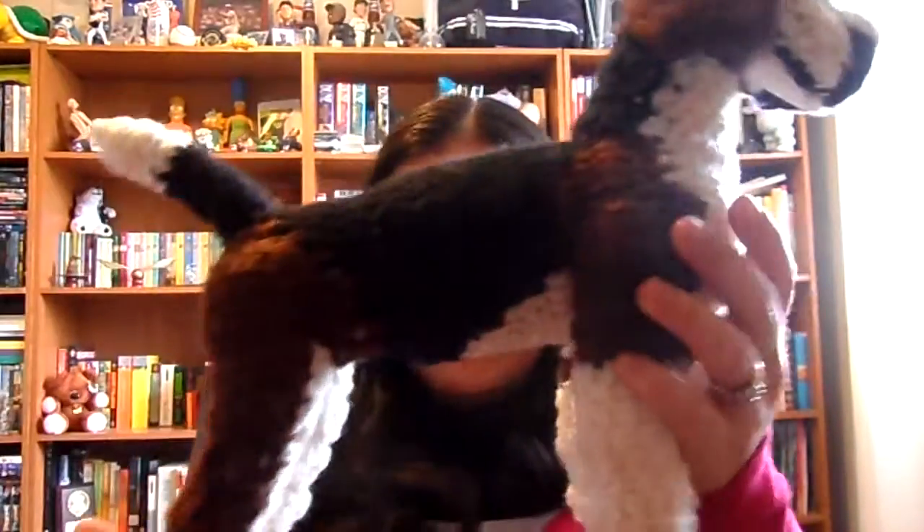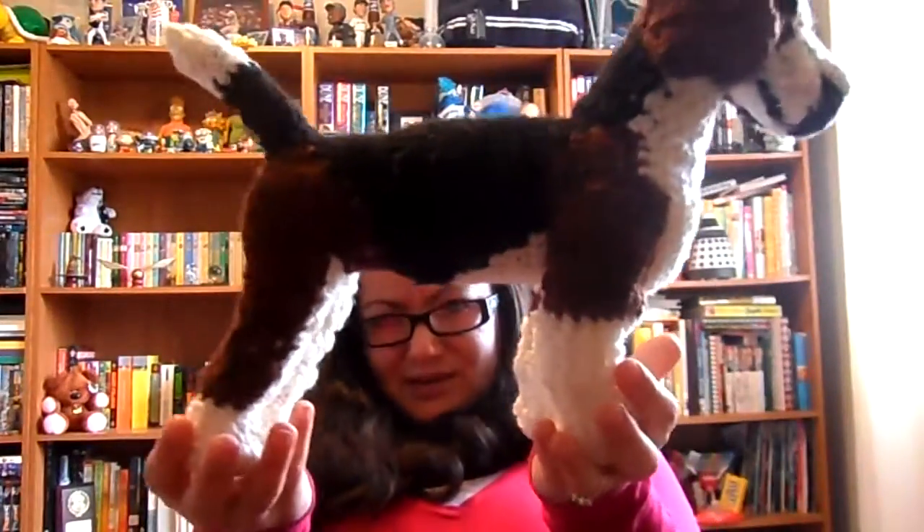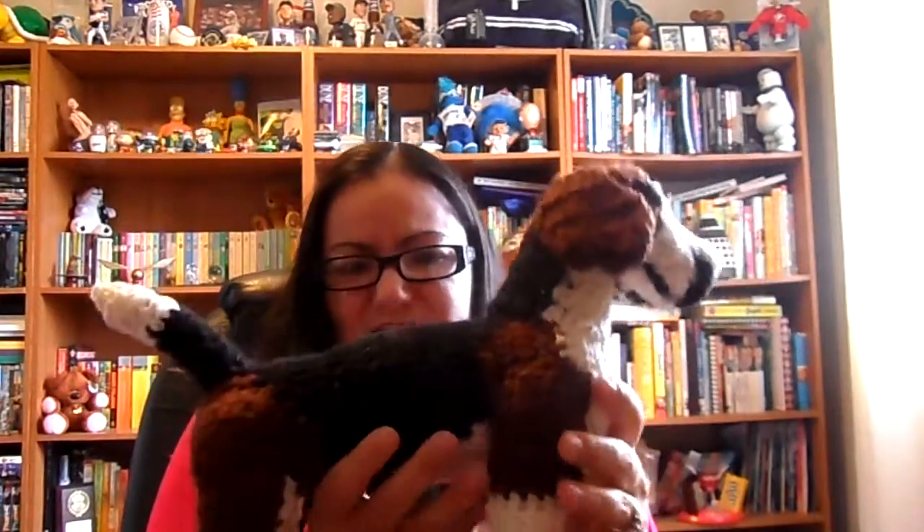The second thing I did was I made an amigurumi beagle. This is going to be part of a Christmas gift for a good friend of mine who is a dog handler. She shows her own dogs, and she's also hired by other people to show their dogs. One of her favorite breeds is the beagle. She's had three different beagles in her life, and she doesn't have any beagles right now because they've all gotten old and passed, as dogs do. She's always talking about how she misses having beagles, so I thought it would be nice to make her one.